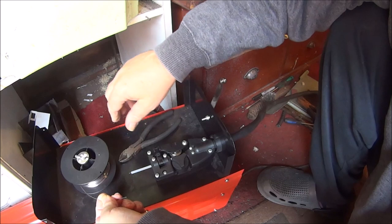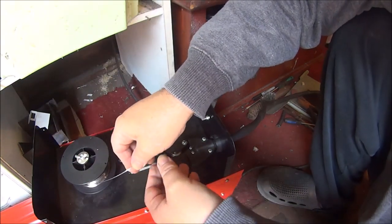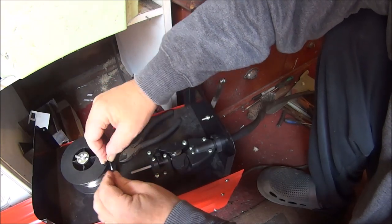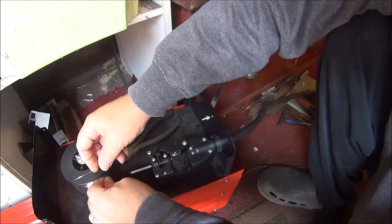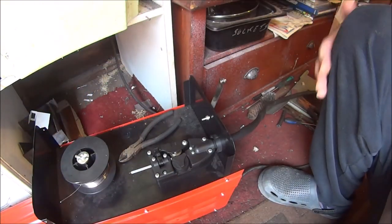If you have to cut this wire, do not let it go, because it will just all unravel and it'll be a nightmare trying to get it back. Just try and stick it in the hole there, and hopefully it won't unwind.